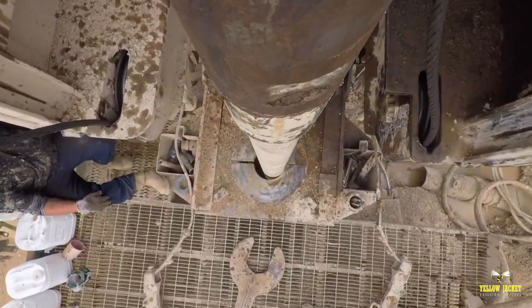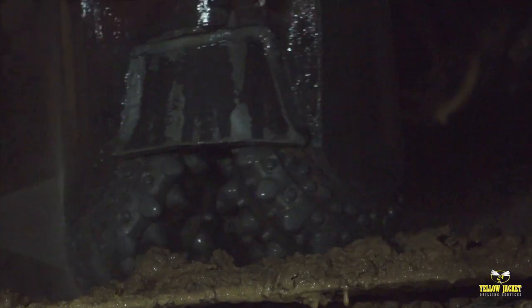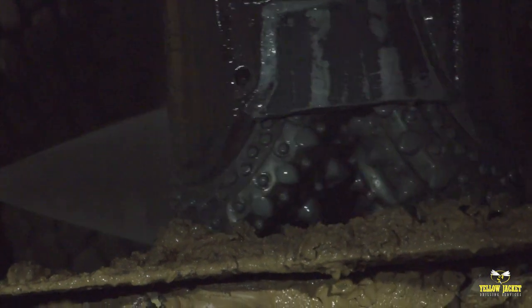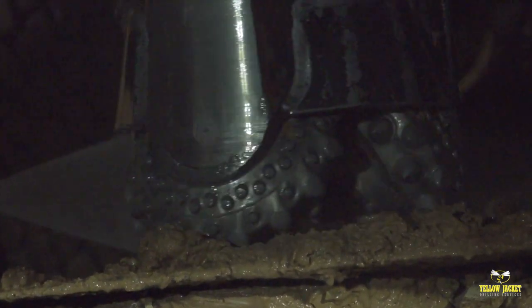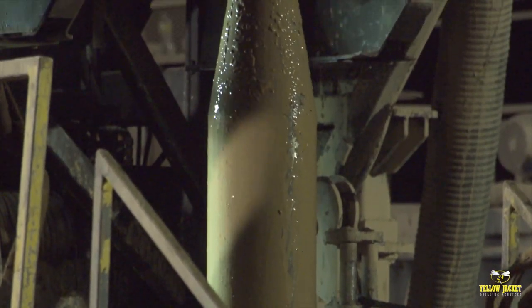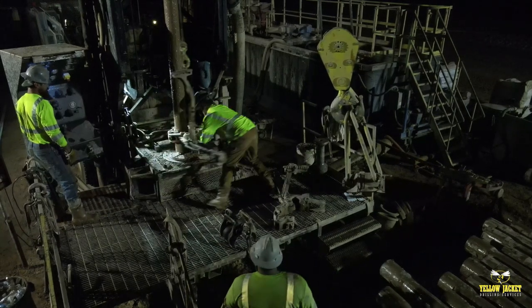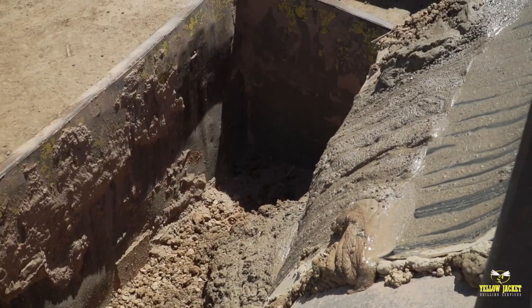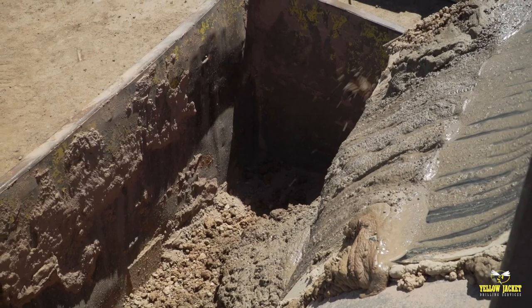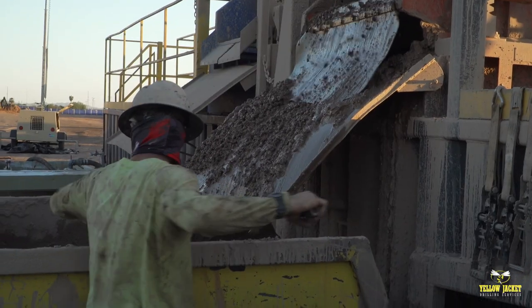For those challenging deep hole environmental projects, the Speedstar excels at flooded reverse circulation. This method employs a tricomb bit designed to accept cuttings that travel from the bit face through the interior of the bit and are directed up hole to the surface through an oversized drill rod. This allows for greater drilling efficiency and more accurate samples than when using conventional mud rotary methods. Because the samples are not exposed to the borehole wall, the samples remain uncontaminated.